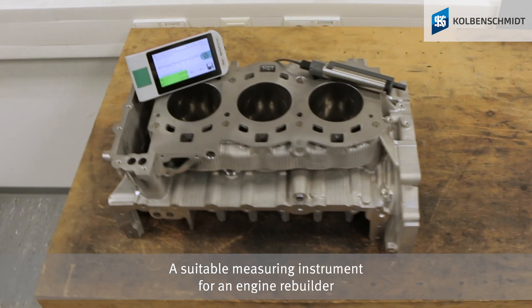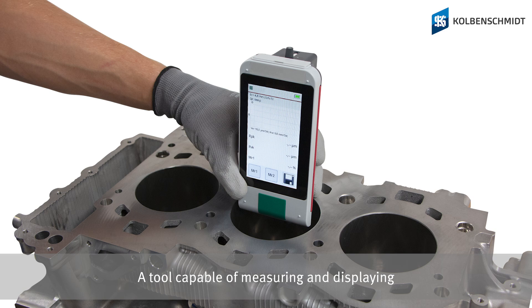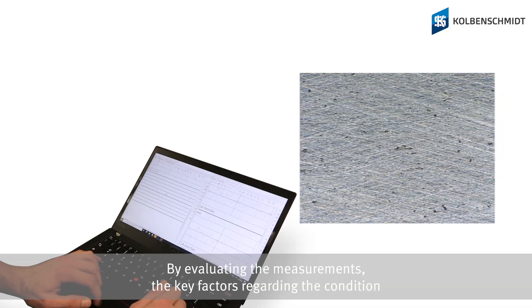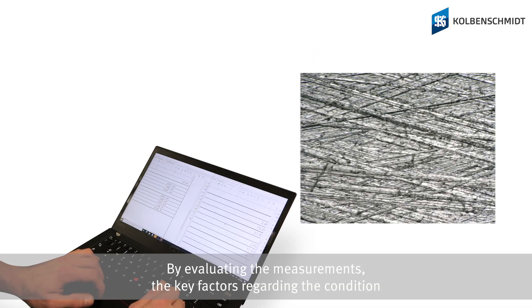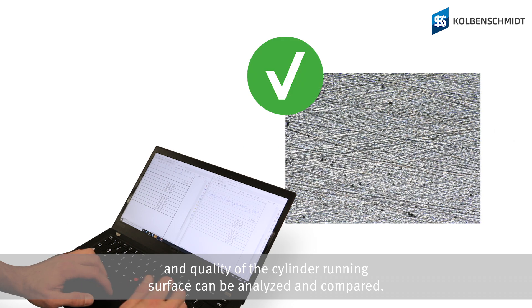A suitable measuring instrument for an engine rebuilder would be a portable roughness measuring device — a tool capable of measuring and displaying surface texture in the micrometer range. By evaluating the measurements, the key factors regarding the condition and quality of the cylinder running surface can be analyzed and compared.